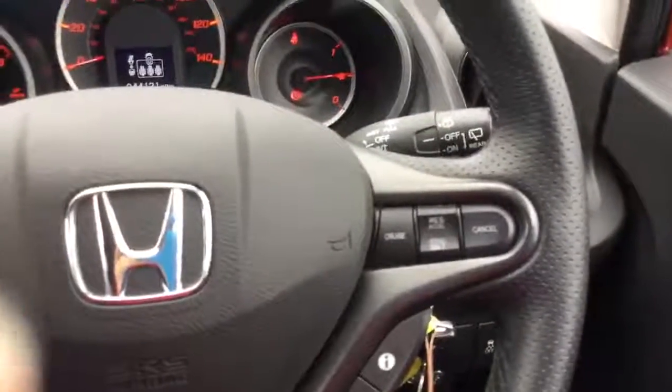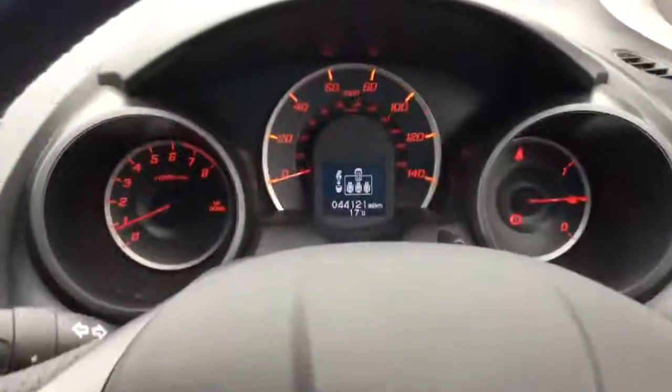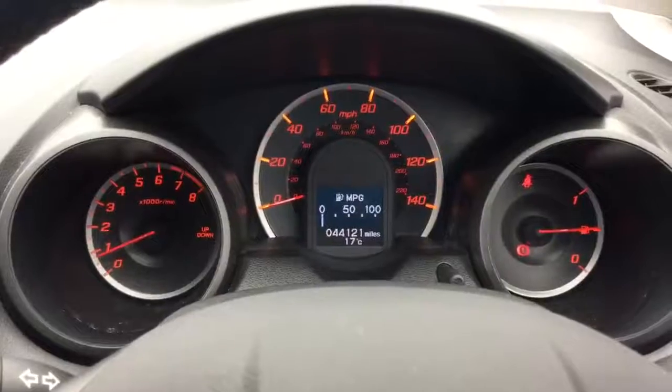Manual gearbox, and on your steering wheel you've got controls for the radio as well as the cruise control. Just to show you, this particular car has done just over 44,000 miles.